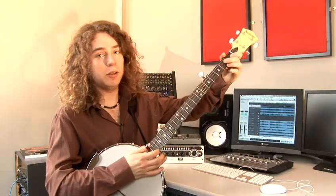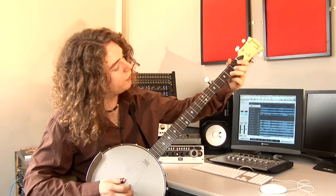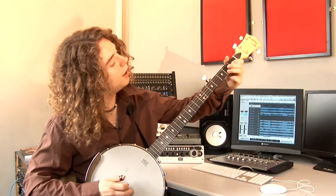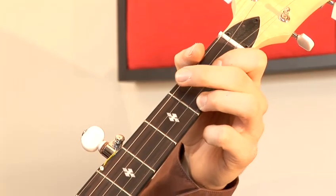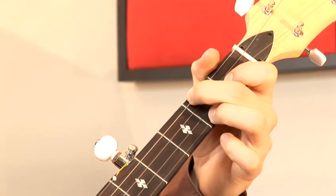The first chord is going to be C major. I put my ring finger on the second fret of the first string, my index finger on the first fret of the second string, and my middle finger on the second fret of the fourth string — C major.